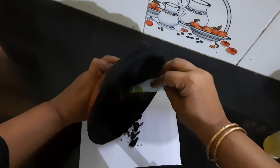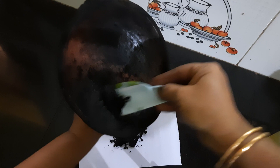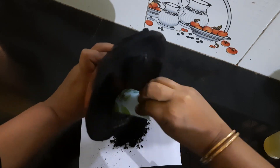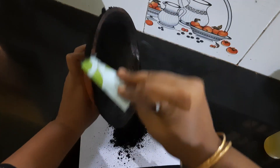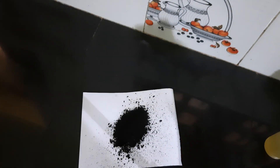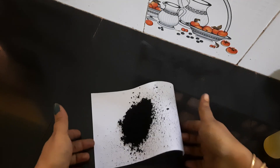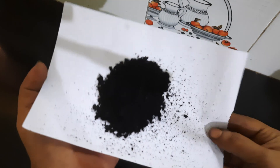We will make a little bit of white paper. Let's put this one in the middle of the pot. Put it in the hands of the pot.